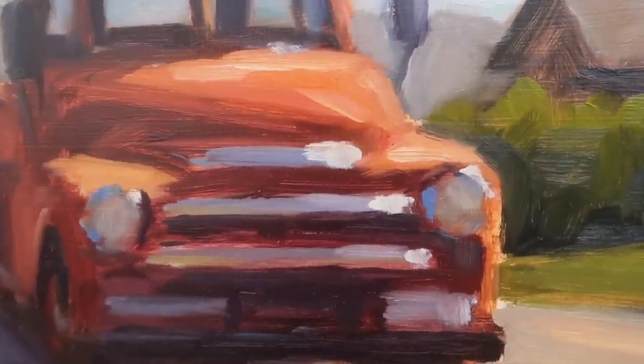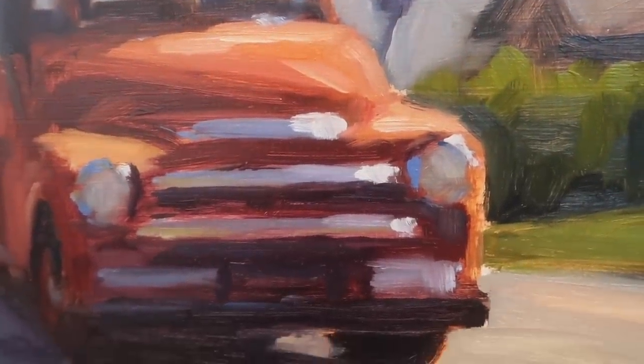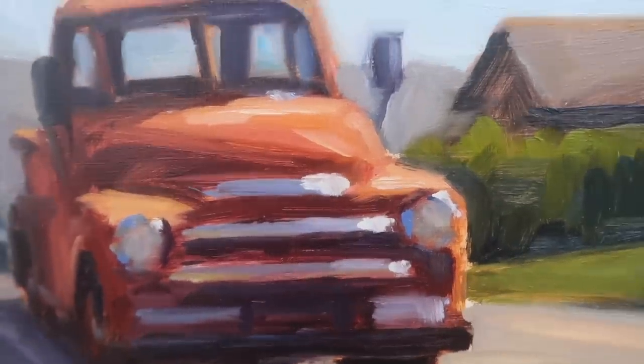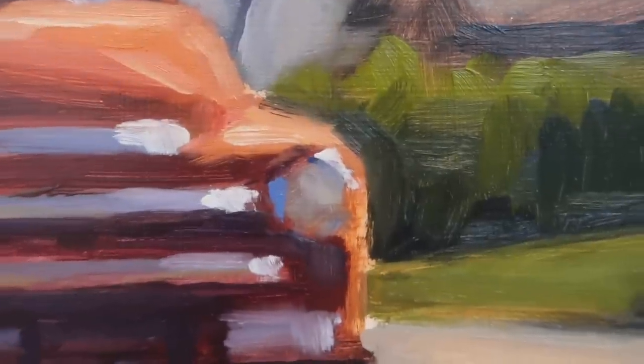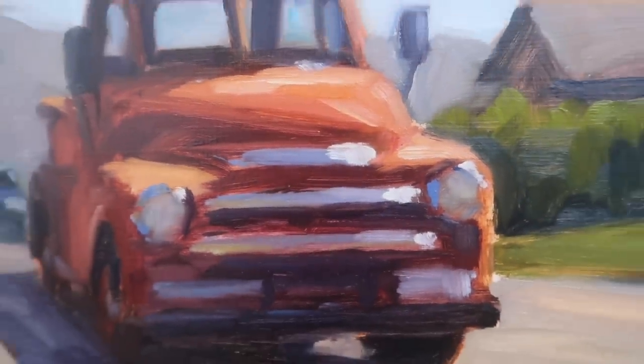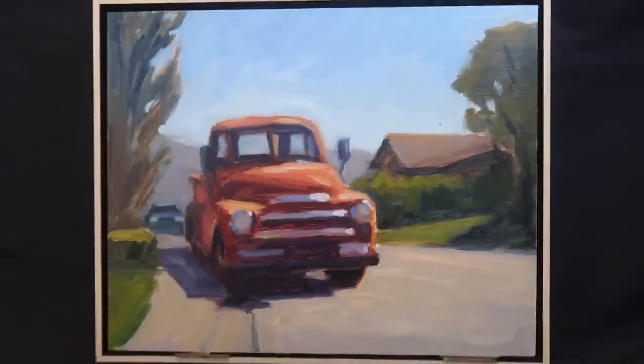Adding highlights adds so much — for that I just use titanium white with a bit of yellow in it, and then some blue reflections in the chrome around the headlights and in the grille. I hope you guys enjoyed this video — let me know what you think in the comments. If you'd like to see extra videos and help support the channel, there's a Patreon link down below with a bunch of extra videos and a materials list. Stay creative and I'll see you in the next video.